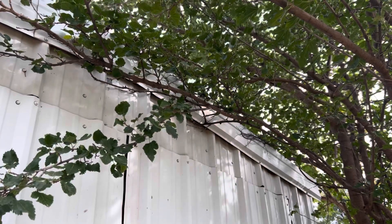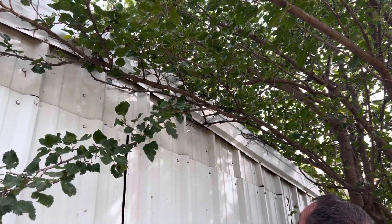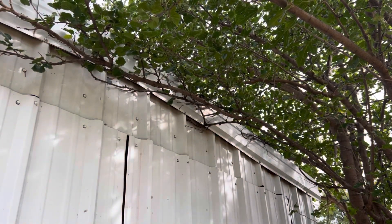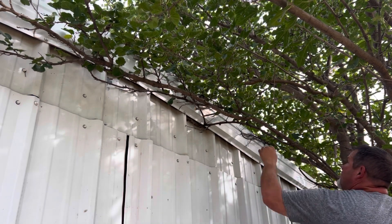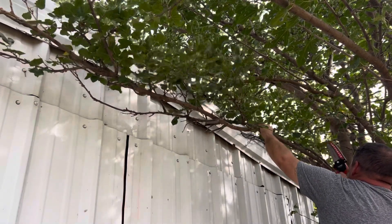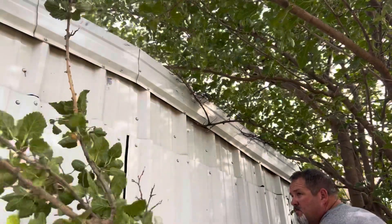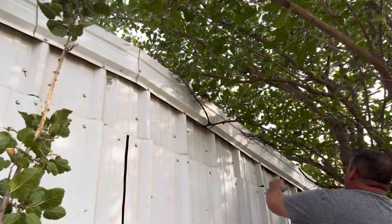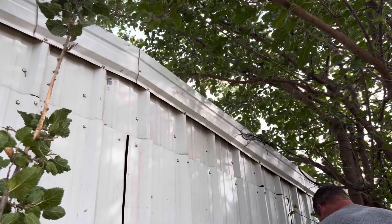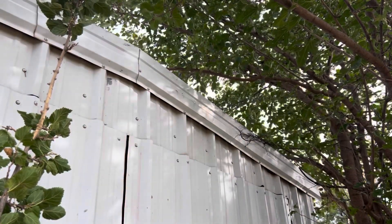I'm going to try — there's a branch that's always hitting my door here when I come out of my shop. So I'm going to try to clean it up a little bit. Piece of cake.